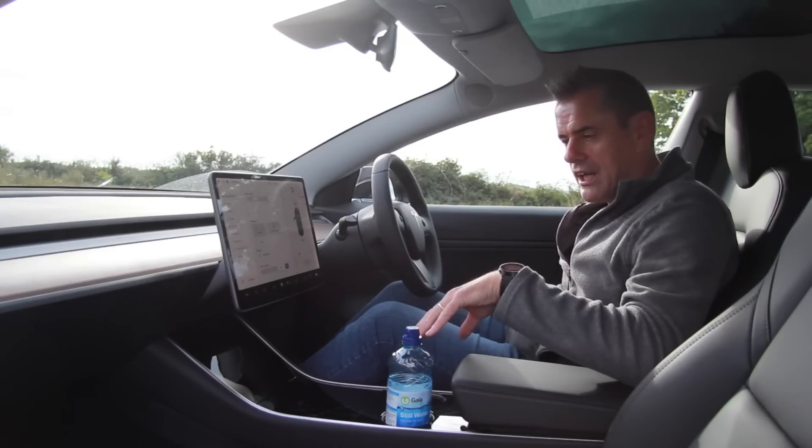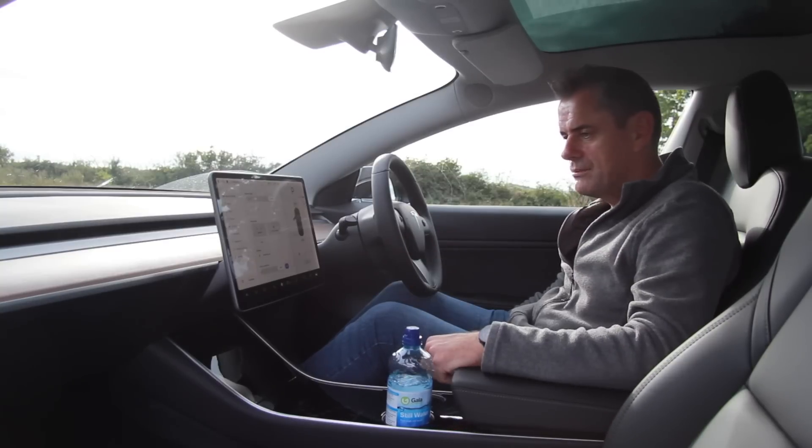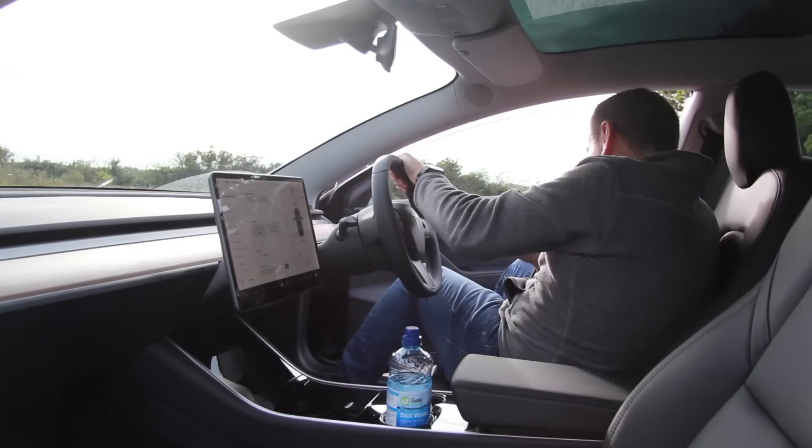We'll go into keys and stuff after. You unlock and drive the car with your phone, or you have a little card as well, which acts as an anti-theft device. Let's have a quick look at the back seat and the boot before we go for a drive — I nearly pulled the door handle there, which would have been a mistake.